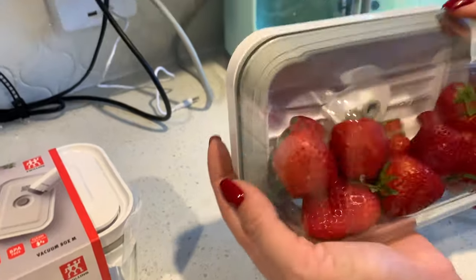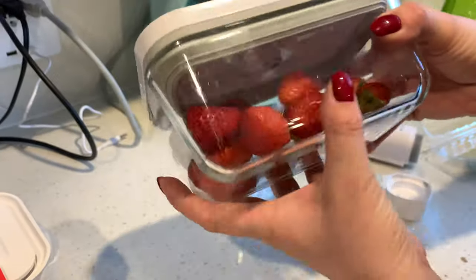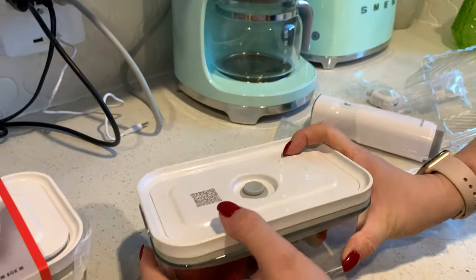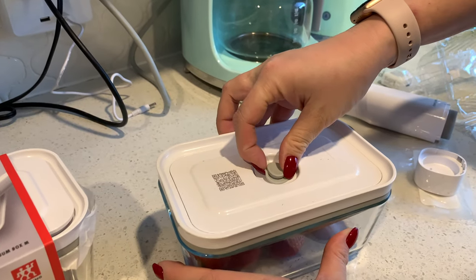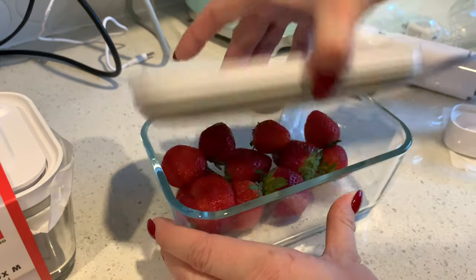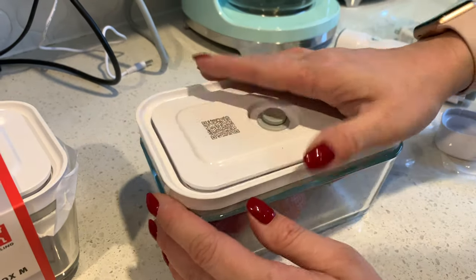Once it's sealed, there's pretty much no air inside. If you want to open it, it's very tight — you can't just pull it open. All you have to do is just do this, and you can open it. That's how easy it is.